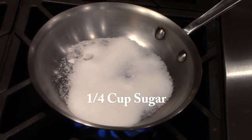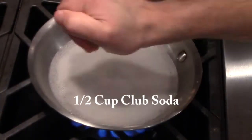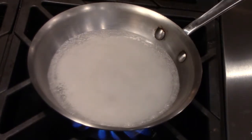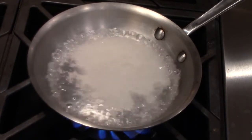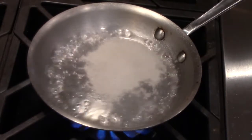In a sauté pan I'm gonna add a quarter cup of sugar and a half cup of soda water. Then I'm gonna take one-third of the lime and juice it over the top. When you add the soda water, make sure you pour it around the edge so you get all the sugar crystals away from the edge of the pan, because a few sugar crystals can make the whole pan recrystallize.